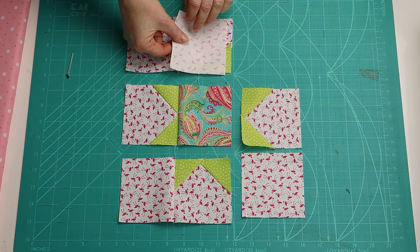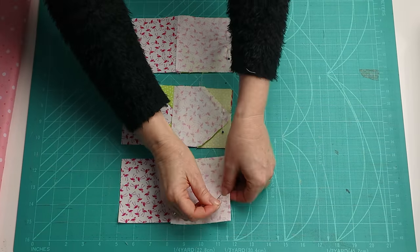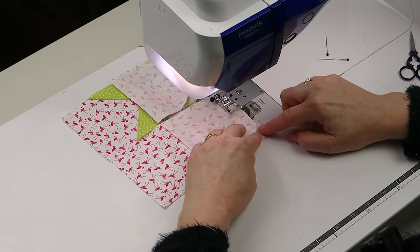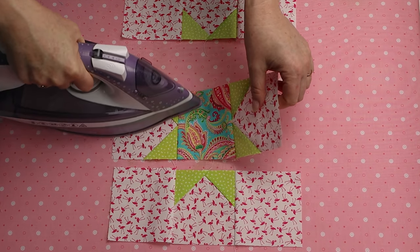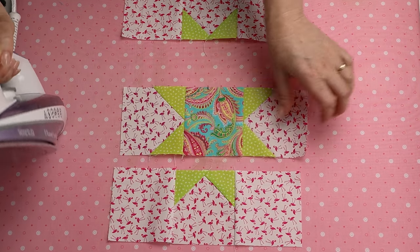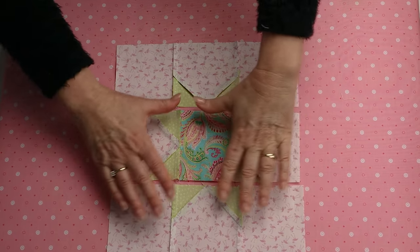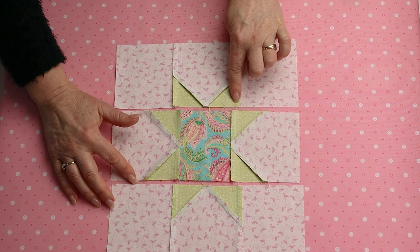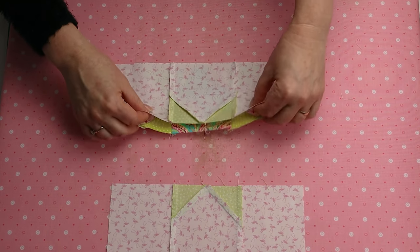Now sew on the other squares. In the middle row press the seam in towards the middle, and in the top and bottom rows press the seams out. From the back you'll be able to see that the seam allowance is facing in opposite directions going from row to row — this will make it really easy to join together.